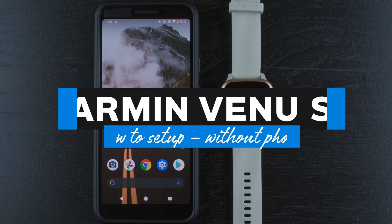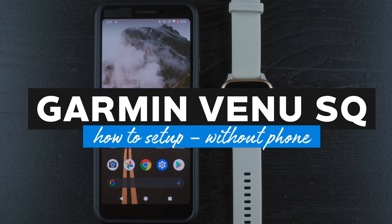Hey everyone, in this video I'm going to show you how to set up your Garmin Venue SQ. This should work whether you have the regular SQ edition or the SQ Music like I do.